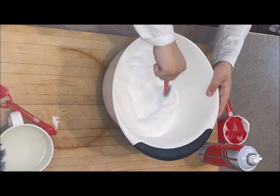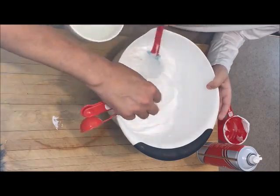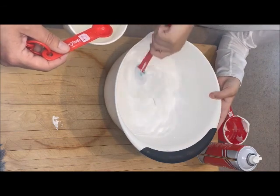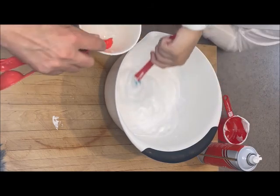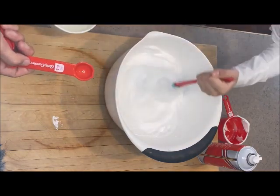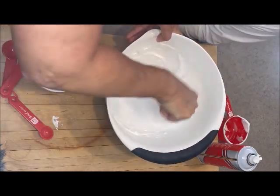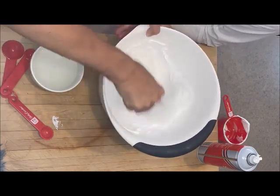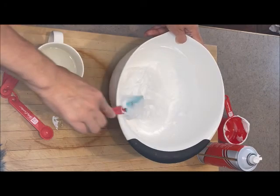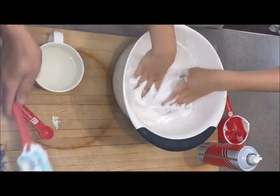I'm going to have Ethan keep mixing while I slowly add some of the borax - that's going to activate the slime and start making it slimy. You want to go slowly because you can't take away borax but you can always add more. If you put too much solution in it's going to become kind of brittle and not what we're looking for. Give it a good stir - it's really coming together, getting that nice tension.